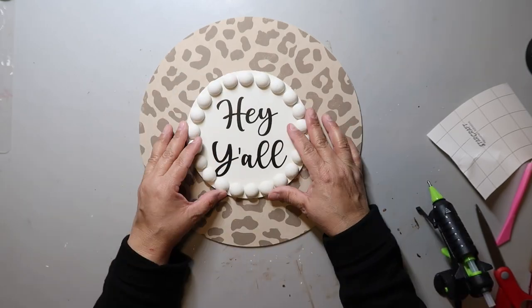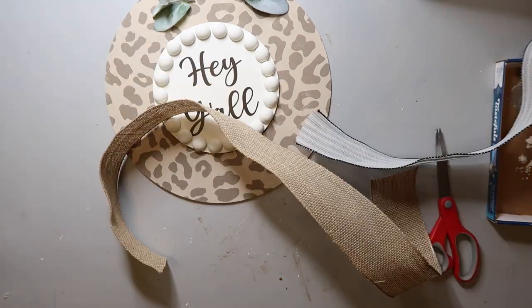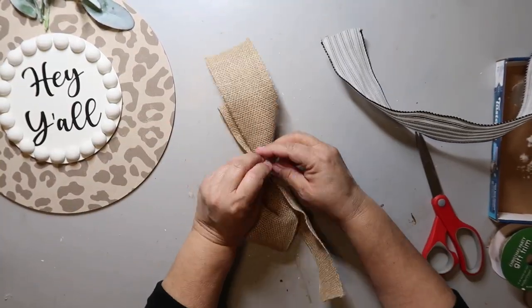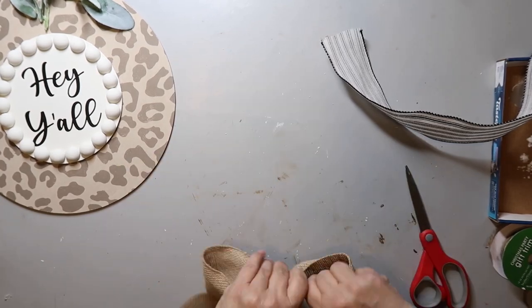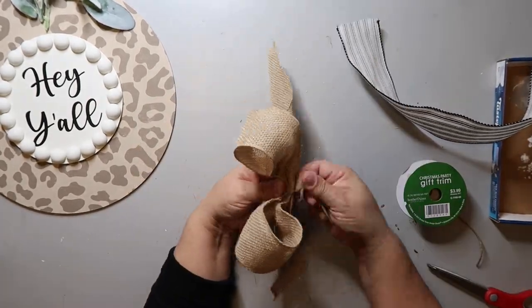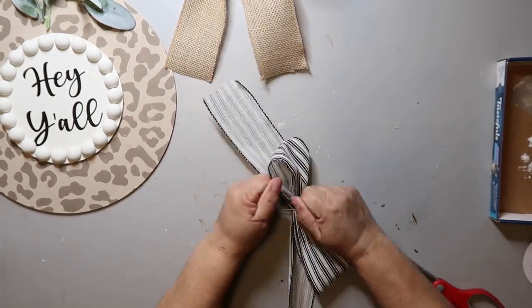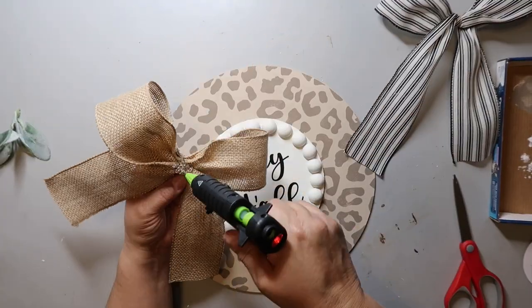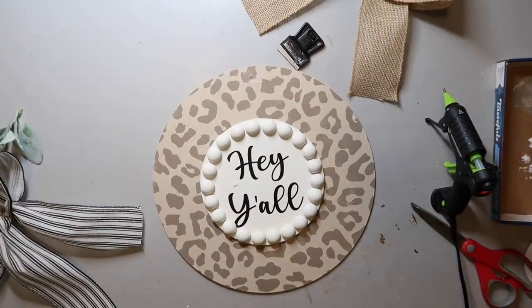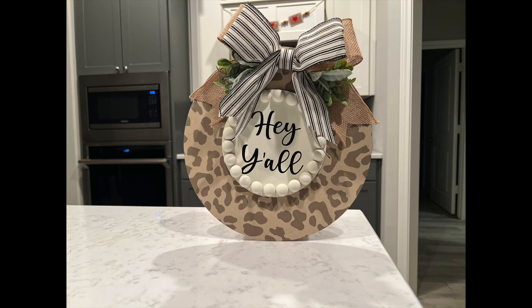I'll glue the little circle onto the bigger circle. I'm going to spare y'all the 25 minutes of me trying to make a cute bow and add greenery — it was brutal. I dare y'all to tell me the bows I made don't look like Nellie Olsen's bow on Little House on the Prairie. I just can't with it, but I tried — I'm not quite there yet with my bow-making skills. But all in all, it turned out pretty cute, and I'm getting better each day at my crafting skills.